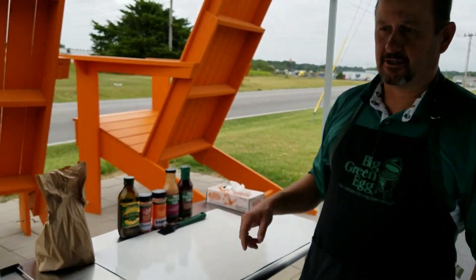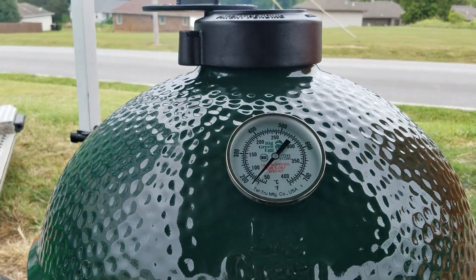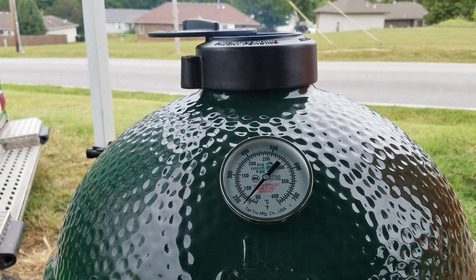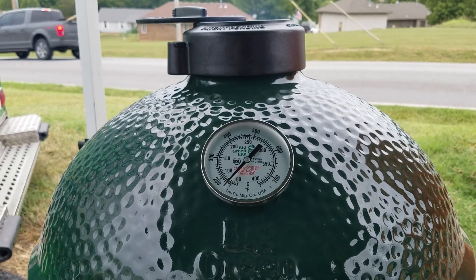You can see the Big Green Egg does not take long at all — it's been just a few minutes and it's starting to come up. We're going to shoot for 250 degrees. That's going to take just a few more minutes — it'll probably be ready by the time I go inside and get the ribs and come back out.